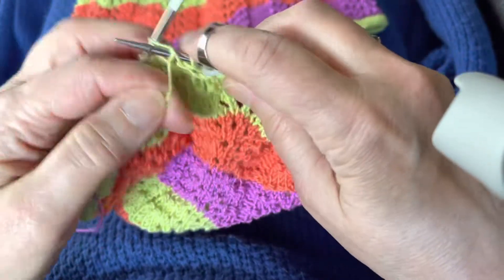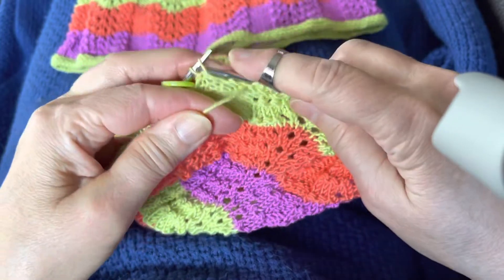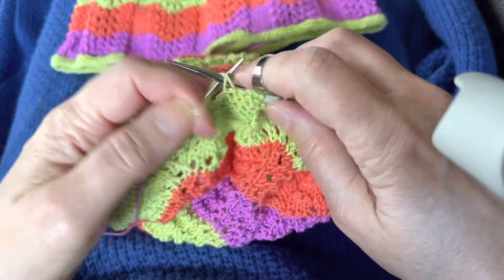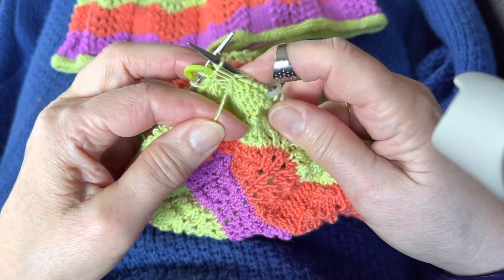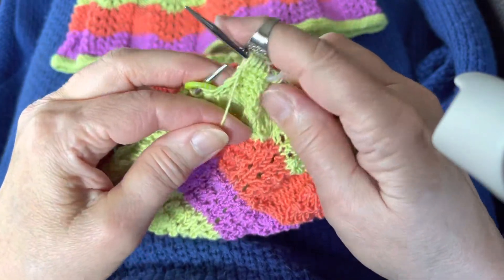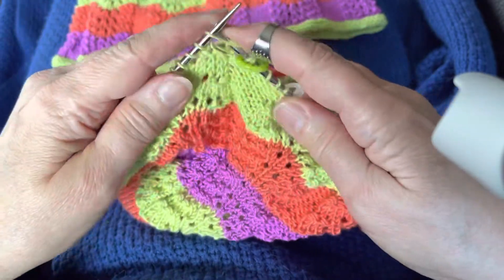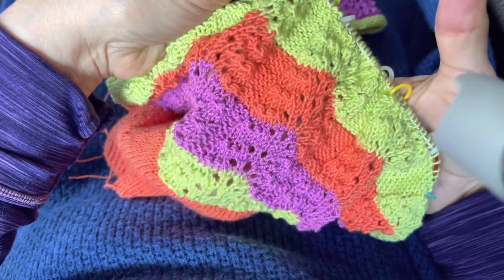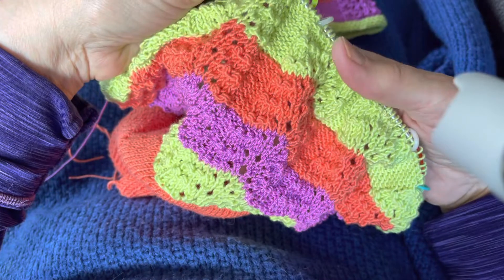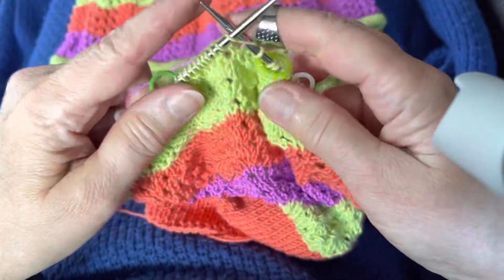That's two, three, four, five, and then purl through the front and then purl through the back. Looks like I left it a little too long here, but it really won't matter — I've done the same with each of these color changes and you really can't see any change there. This is the beginning of row three for the color change.